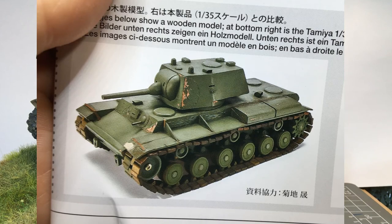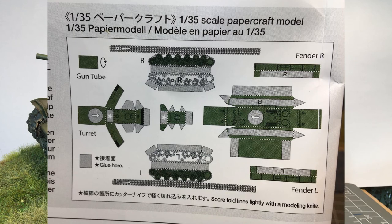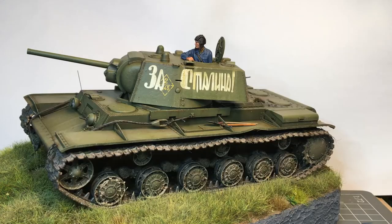An interesting thing you'll find in the painting instructions: apparently the Germans had 1/20th scale wooden models of enemy tanks, and on the painting instructions you'll find a little paper model that you can cut out and put together. You'll wind up with a 1/35th scale model of a 1/20th scale model tank. Thanks for watching — I hope you enjoyed the video. If you have any questions or comments just let me know below and I'll try to get back to you as quick as I can. Till next time, bye!